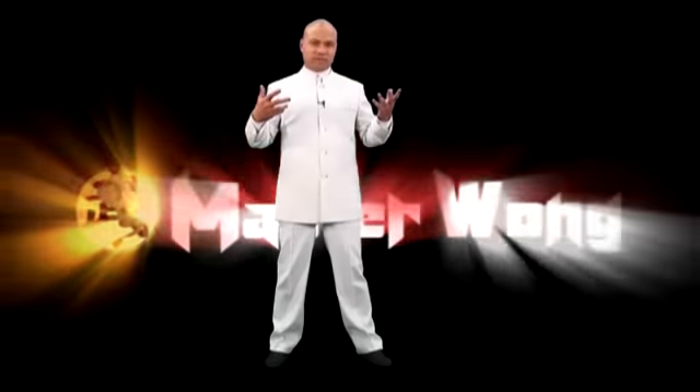Welcome to the Master Wong production. On this particular production I introduce you to Tai Chi Cell Defense. Now let me explain this so you know what I mean, otherwise you will lose the idea of what I'm trying to achieve here. Tai Chi Cell Defense is designed to use the Tai Chi philosophy and put it into today's society.